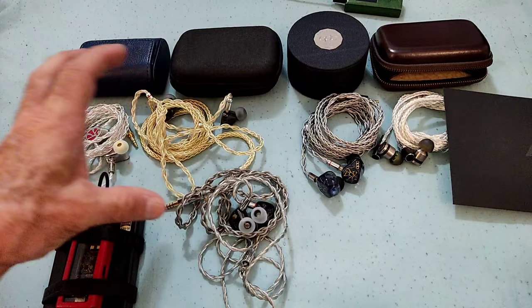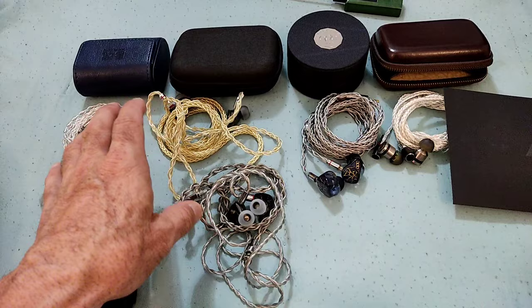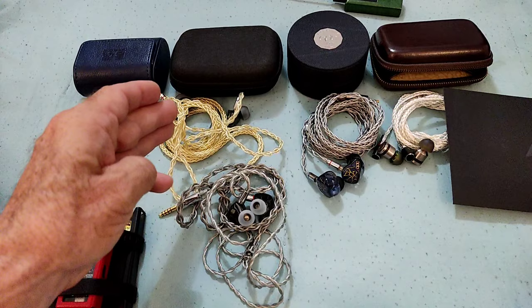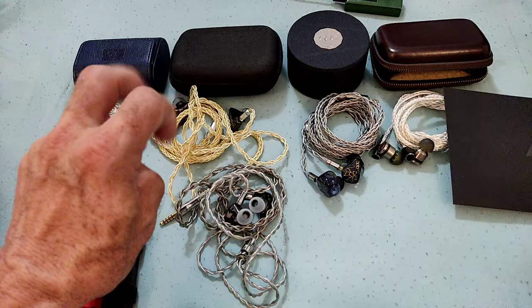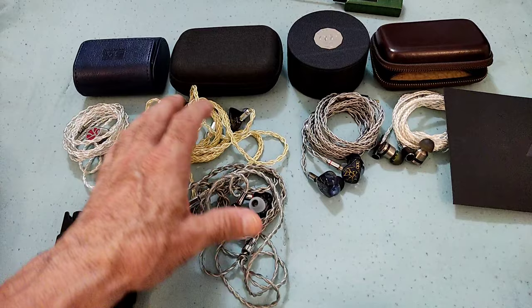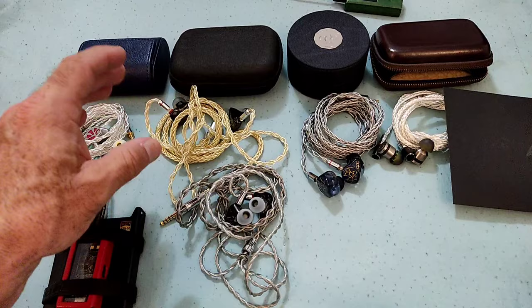So there you have it. This has been an easy and at the same time not an easy review. Easy because the moment I listened to the OH-10 I knew that what I had originally was not what it should be — and what I was now hearing was the magic everybody talked about. The OH-10S, assuming you get a good unit, is at least just as good. If there's any issue with these two IEMs, it's that they have a lot of other IEMs at around the same price point which are also very good.